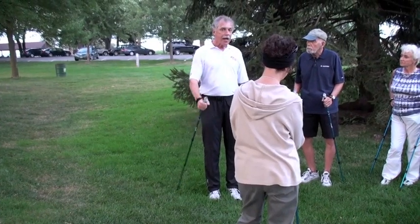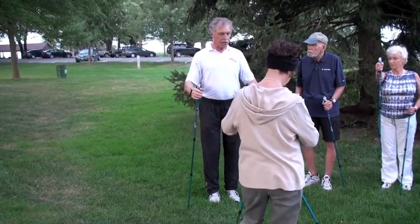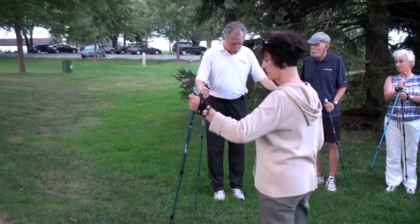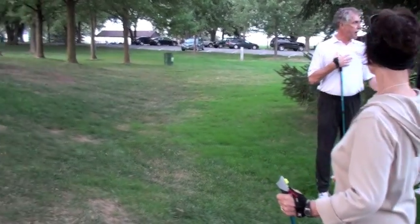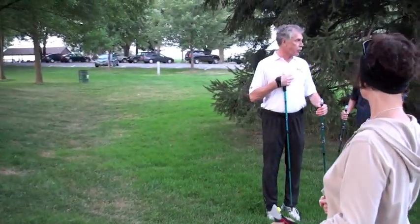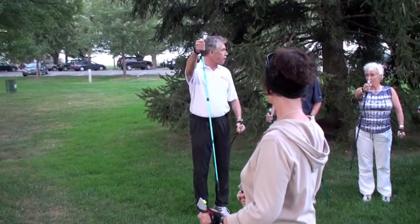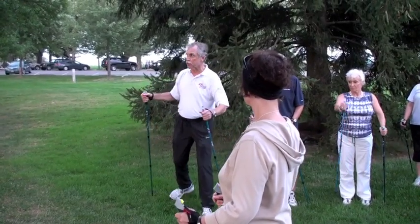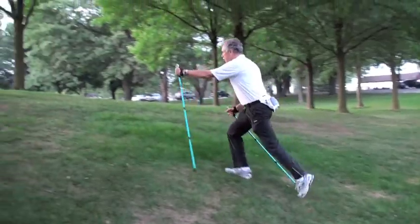So when I walk uphill, I have the poles behind my shoulder and I stay upright — I don't lean really forward. What I do is I just shift my body weight more to the toes. I keep my upright body posture as good as possible and just swing my arms high to the shoulders, so that I have good resistance to the toes. I'll do a demonstration — so when I go up here, I hold the poles like this.